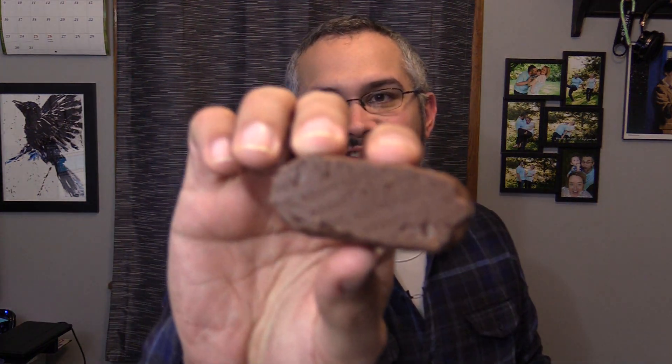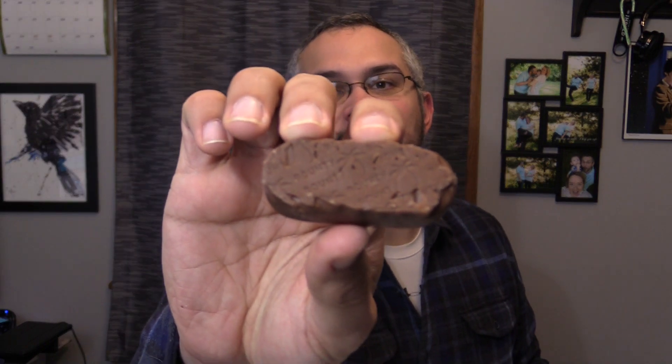Wait a sec — it does say Bounty. For a second there I thought it said Almond Joy on the bottom, but yeah, it does have the Bounty stamp on the bottom there. I'm not sure if that'll even show properly. But again, taste test of the Bounty Bar, into the Almond Joy, and then into the Mounds. So let's begin.